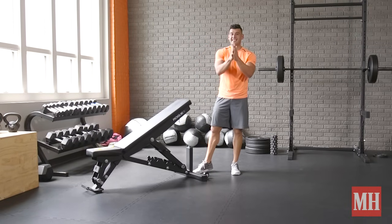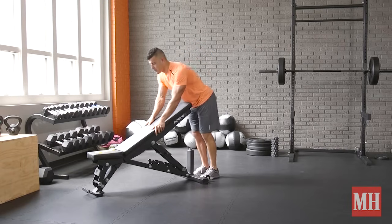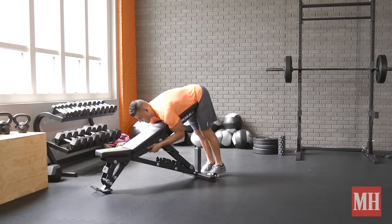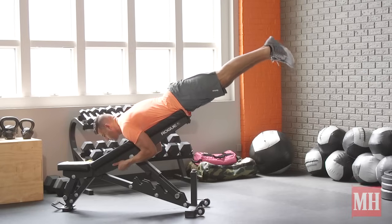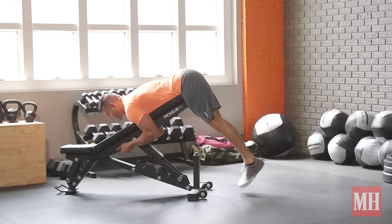The range of motion is dictated by what feels comfortable for you, and I want you to feel nothing in your lower back. So I'm going to come over the bench like this, secure the bottom with my hands, and then from there raise up, squeeze the glutes, and control down. Again, nothing at the lower back.